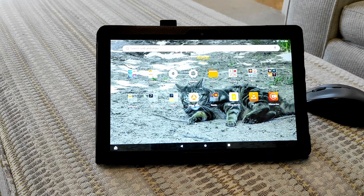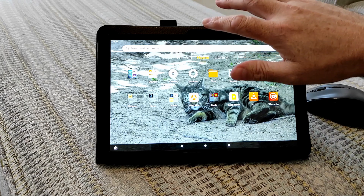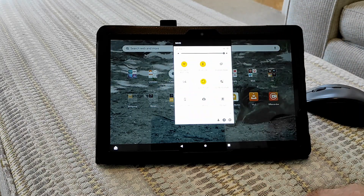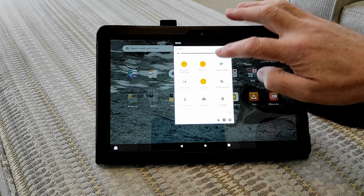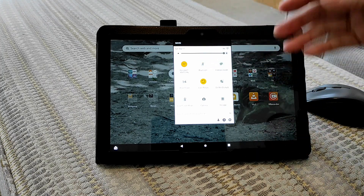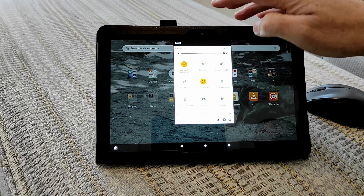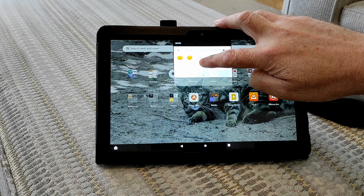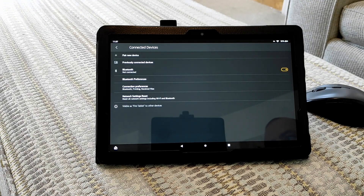On your Amazon Fire tablet — this is a 2021 model, but it doesn't really matter what model you have because they all have Bluetooth — what you want to do is swipe down from the top of the screen twice and you should see a Bluetooth icon on the list. Make sure it's yellow rather than gray; if it's gray, Bluetooth is not enabled, so click it to make it go yellow. Then hold your finger over the icon for a second or two and a new menu should appear.